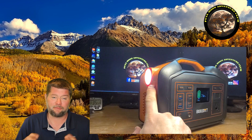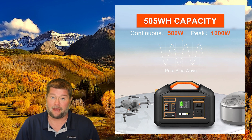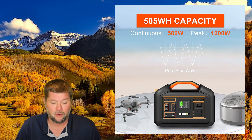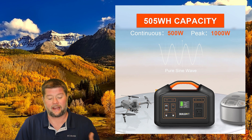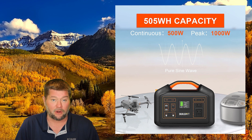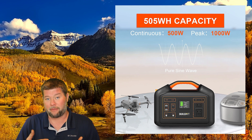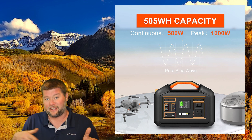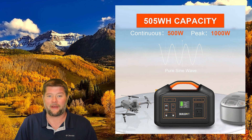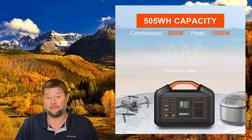That 50/60 hertz option was an interesting feature I've never seen before. It also has a flashlight on the side with different brightness modes, a flash mode, and a strobe mode — great for camping. This is a 500 watt pure sine wave inverter with a 1000 watt surge, which can handle bigger startup items, and a 505 watt hour lithium ion battery — about 23 amp hours. With lithium ion chemistry you get about 500 cycles to 80% capacity, and probably 1,000 to 2,000 cycles total depending on use.